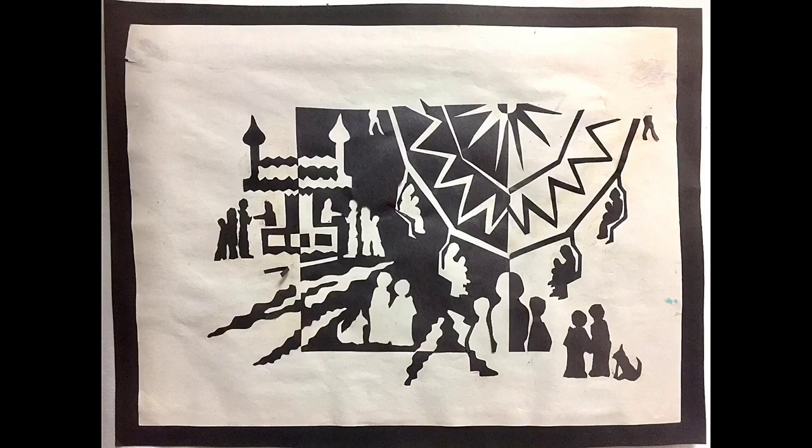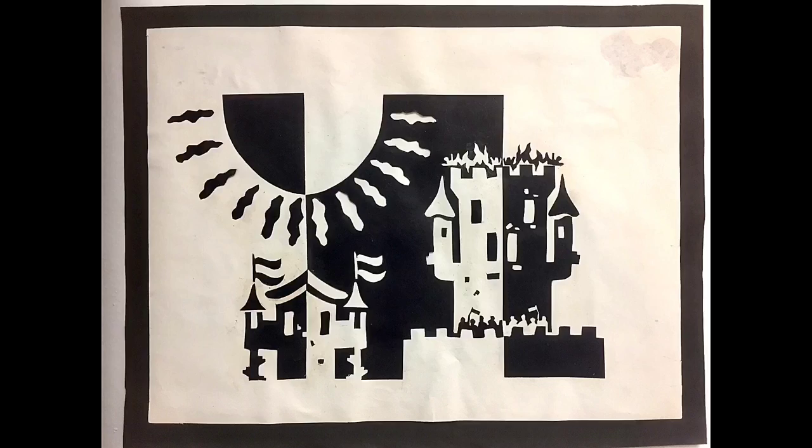The first three or four notans that I made were pretty basic, but after that I really started playing around with cutting shapes from other shapes, with placing my quarter squares diagonally, and with using my exacto knife. I came up with some really nice compositions and had a ton of fun creating designs that emphasize shapes instead of color.